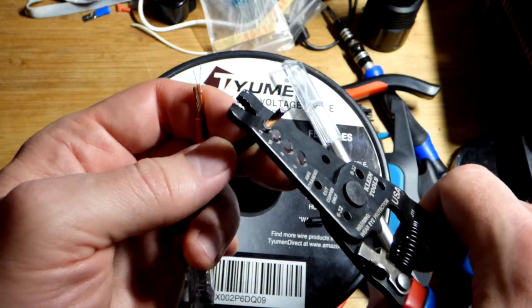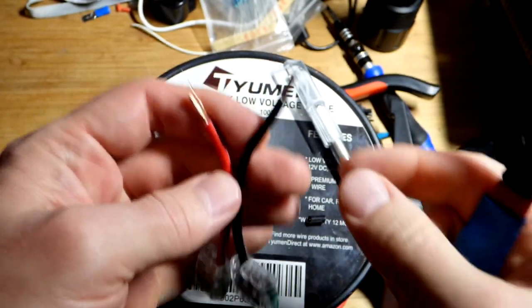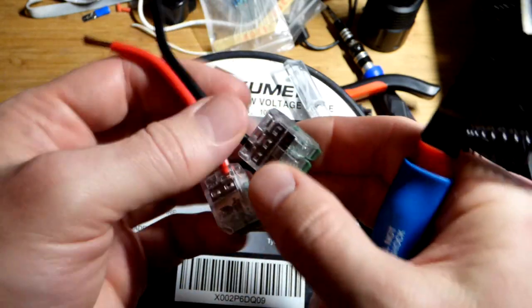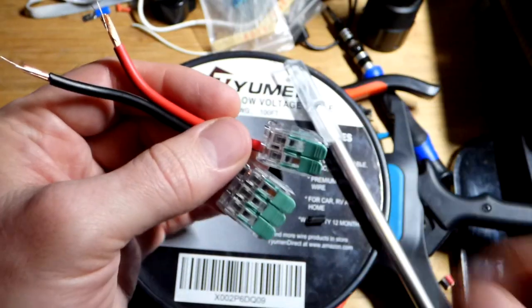I think I want a little bit more — there we go, we pull it off. One strand already came loose, but it would have been worse if I didn't have these connectors on there. So be aware of that.